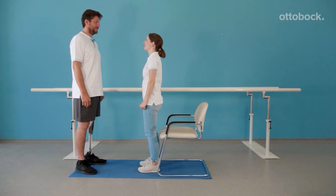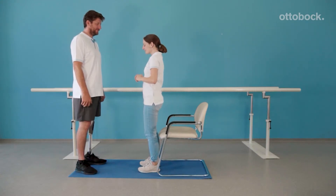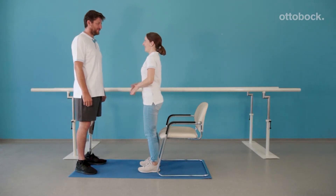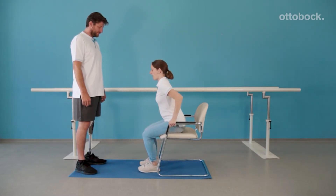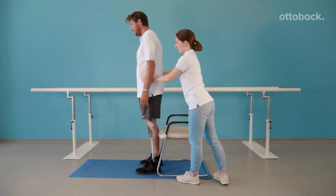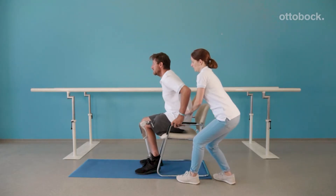Practicing sitting down helps to relearn loading both legs equally. Demonstrated here is how to distribute weight evenly on both legs and to keep the center of mass over the feet. Follow the principle 'nose to the toes.' Move the upper body forward, reach back with both hands, and sit down fluidly.